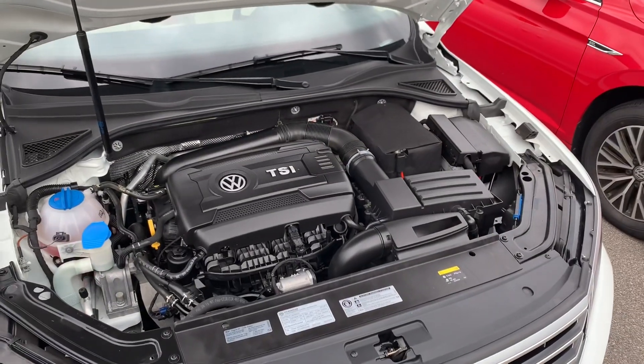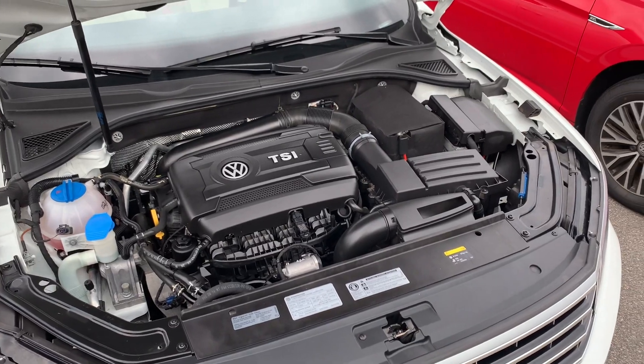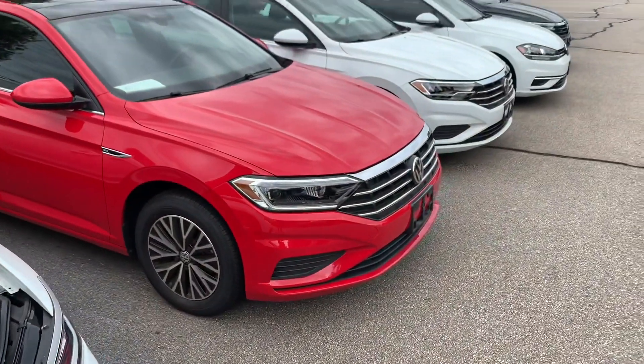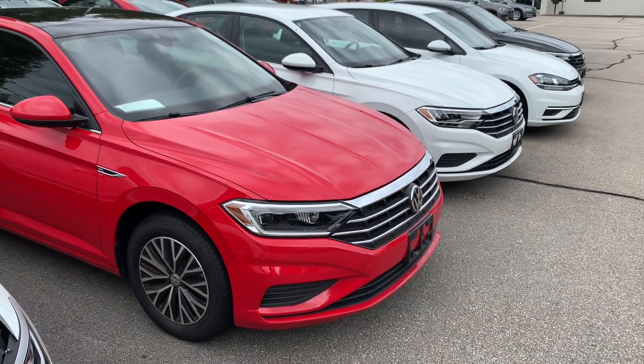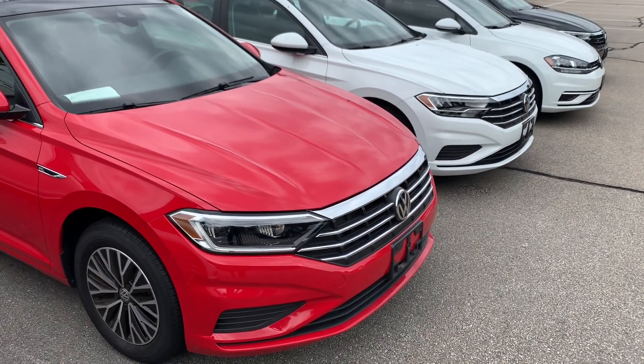While the 2.0 liter TSI and the 1.8 Gen 3s are pretty common, they are not the engine found in the current Jetta and the Golf that was made up until this year — that's the 1.4 liter TSI. I will make a separate video about that at some point.